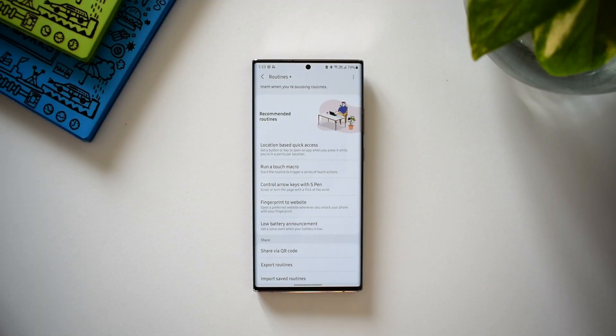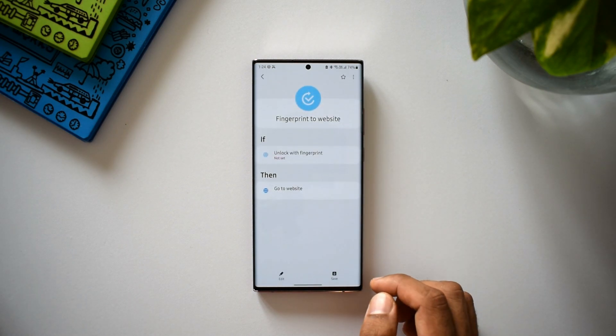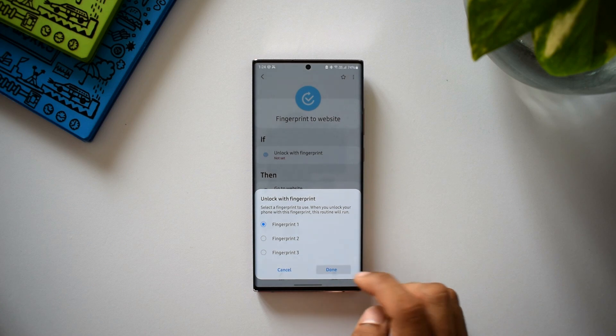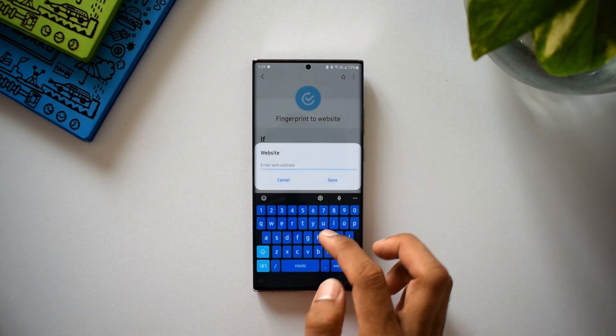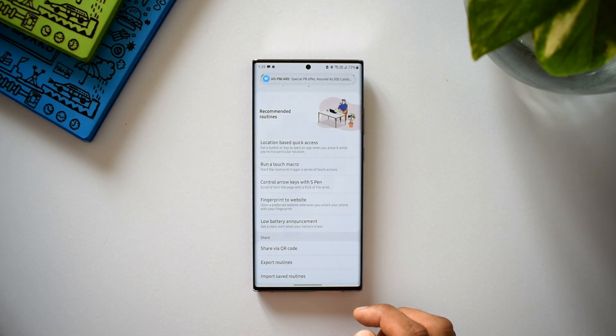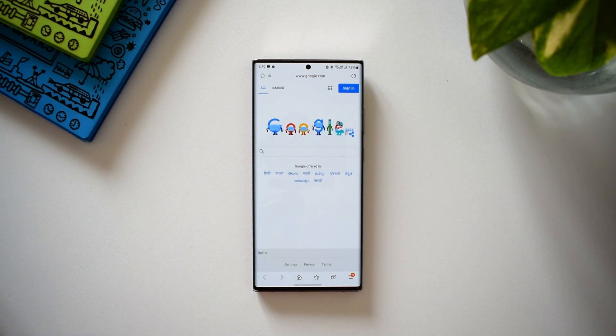The fourth routine is fingerprint to website — open a preferred website whenever you unlock your phone with your fingerprint. You can set any fingerprint for this, not necessarily your primary one. Under the IF condition we have three fingerprint options; I'll select fingerprint one, then tap done. Under go to website, I paste a URL — let's say google.com — and save. Now when I unlock the phone using that fingerprint, it directly opens that website. You can assign a secondary fingerprint to quickly launch any preferred site.